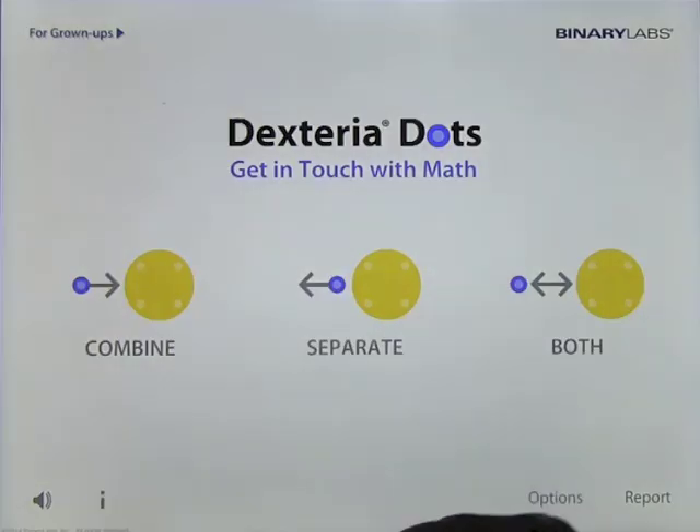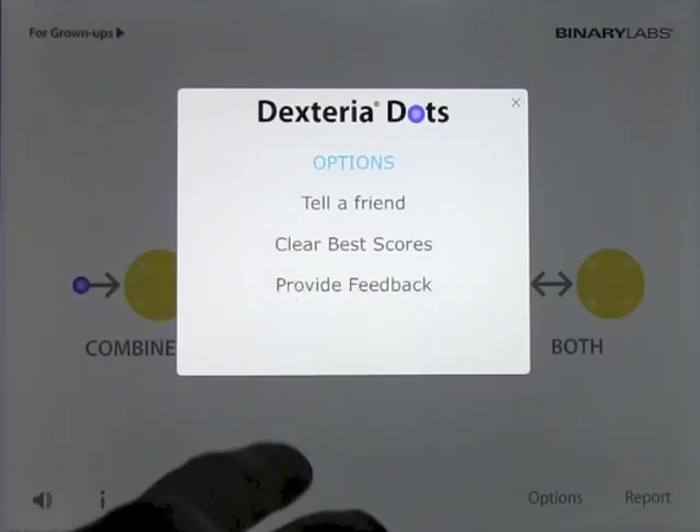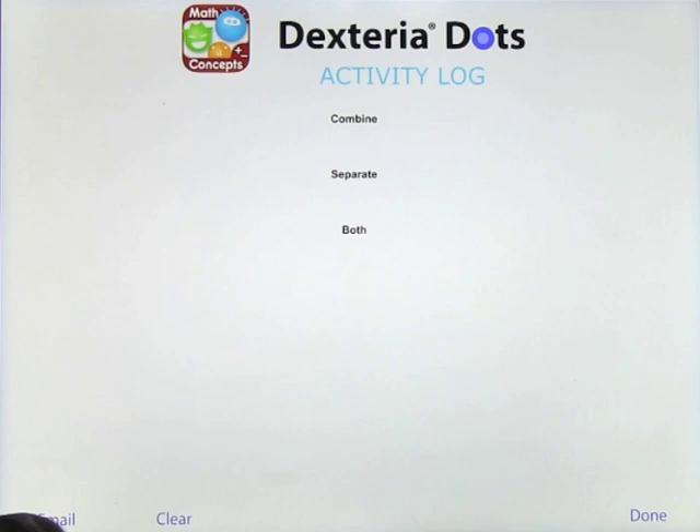You get some options down the bottom here where you can tell a friend, clear your scores and provide feedback. At the end of the day when you've done some of the app you'll see some scores on combine, separate and both, and they'll appear there and you can clear them or you can email the scores at any time.